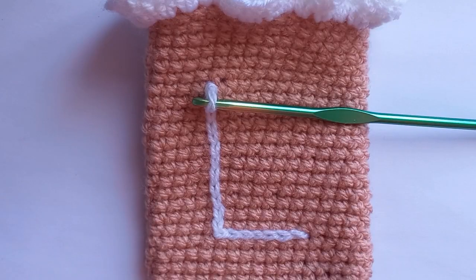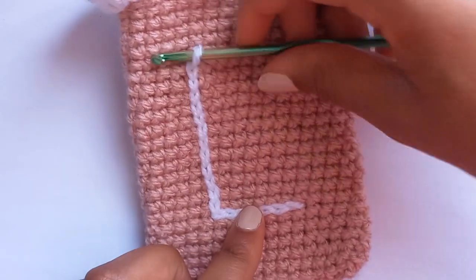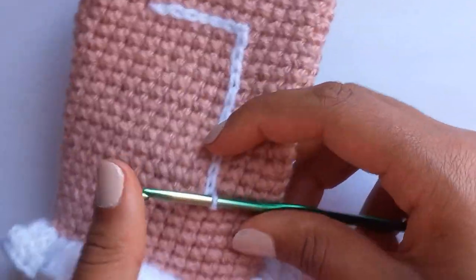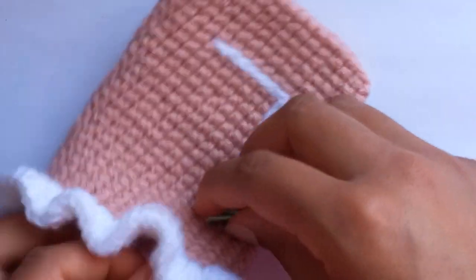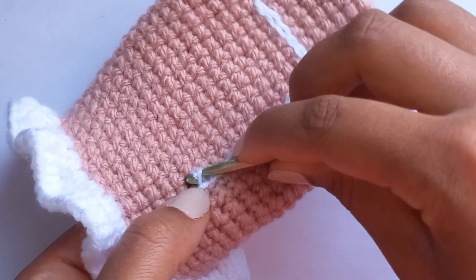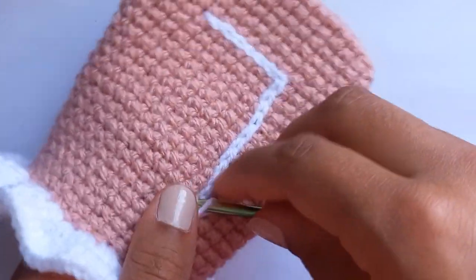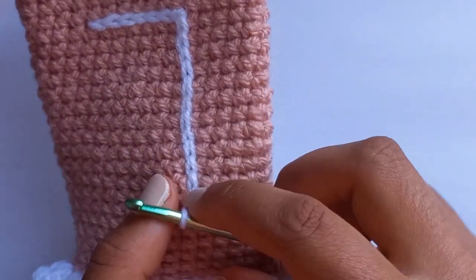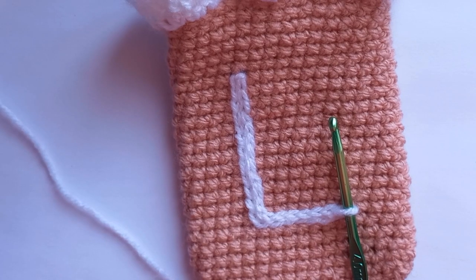Now that I've finished my letter L, I want to make it a little bit thicker, so I'm just going to trace over in slip stitches just how I did before, all the way back. Do a slip stitch right next to where I'm going down, making sure it's all very tight so it stays neat. Keep going down, inserting the hook into the spaces where I've done my slip stitches before.